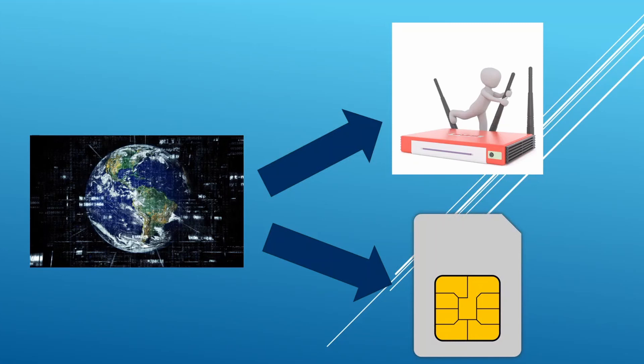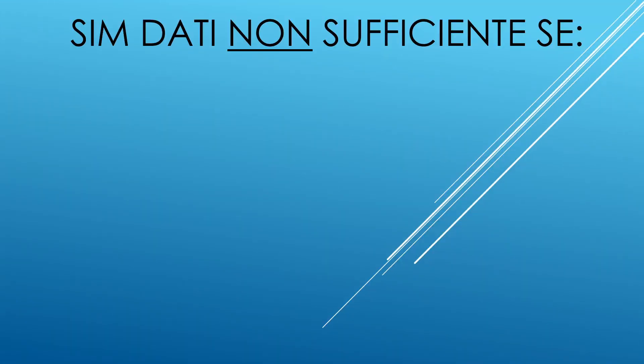A questo punto starete pensando: ok, ma prosciugherò comunque il traffico dati di una nuova SIM che dovrò pagare mensilmente. Ed avete ragione. Affrontiamo subito il tema: mi conviene affidare internet di casa ad una semplice SIM oppure necessito per forza di una linea fissa? Vediamo tutti i motivi per i quali necessitereste di una banda larga fissa.